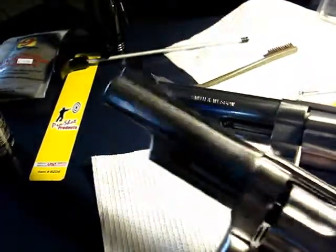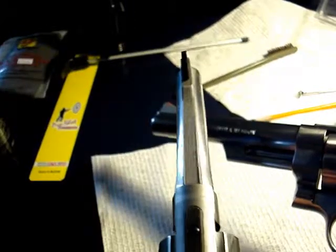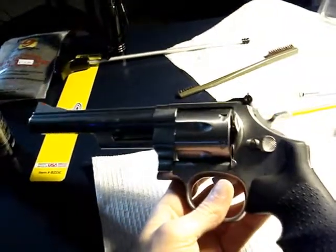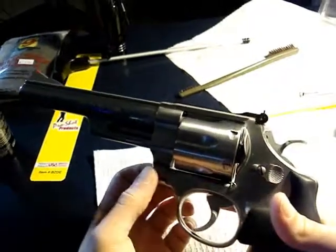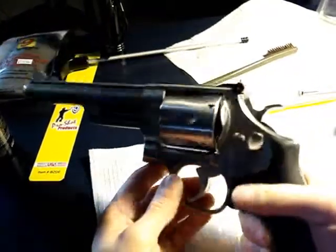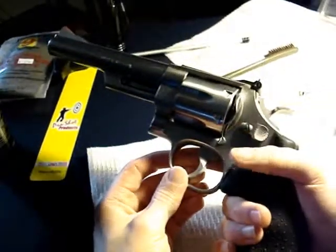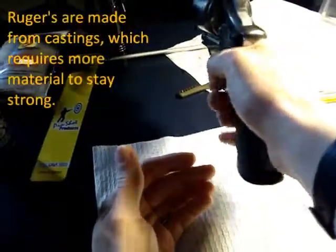A lot of the newer guns have the full under-lug, but this Mountain Gun - it's a limited edition - has not only a partial under-lug but also a tapered barrel. I don't know if you can see that - it kind of comes in a little bit as it goes toward the muzzle. It's a pretty beefy barrel. This is a large N-frame versus an L-frame, and I don't have a K-frame - that would be like a Model 19 or Model 15 in .38 Special.